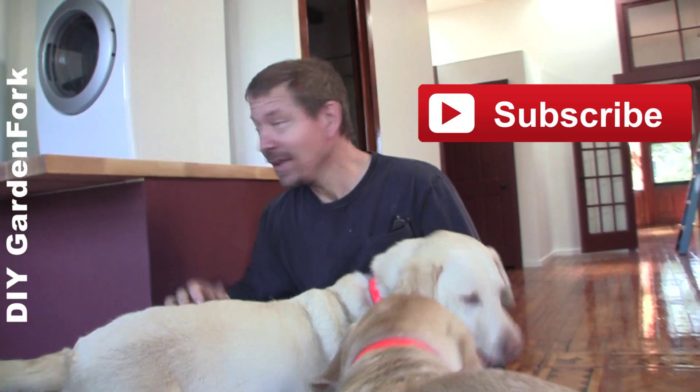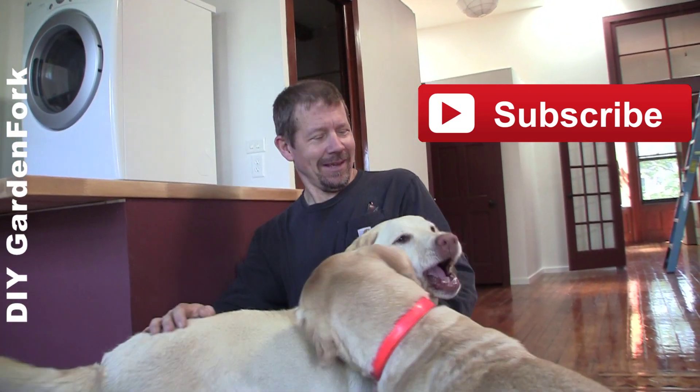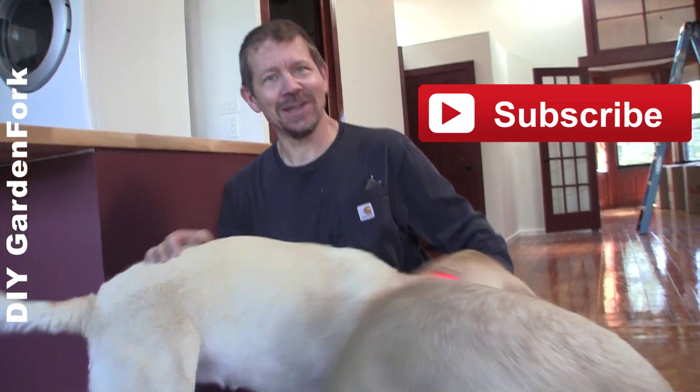So what do you think? I think it's great. Not bad, huh? Considering I built it with Brian's help — he was a great help. These two are a great help too, as you can tell.